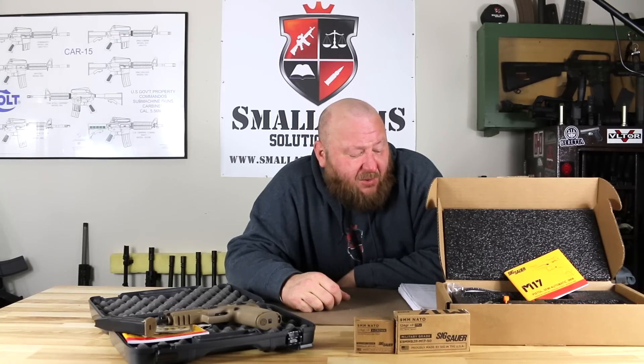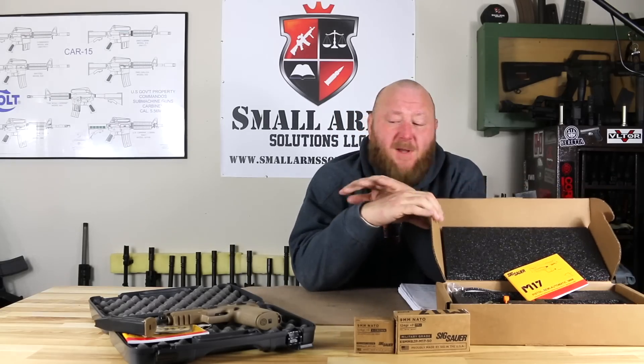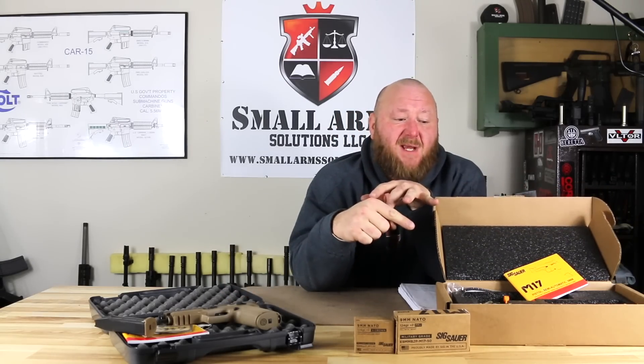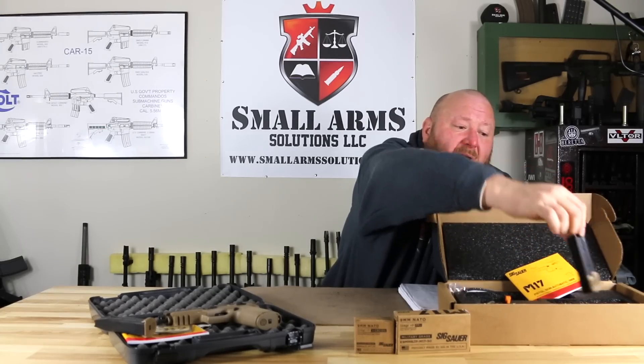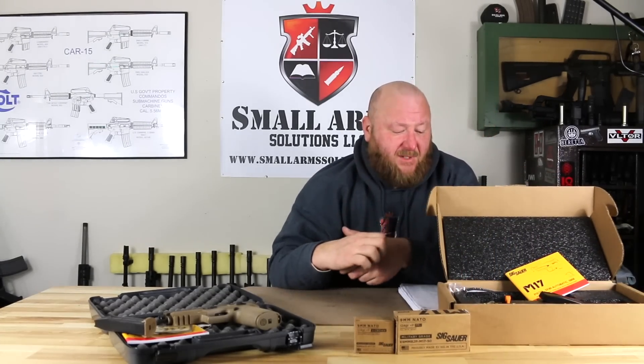Weight: 29.6 ounces with a height of 5.5 inches. When you look at the accessories, the commercial P320 M17 comes with two 17-shot magazines. The commemorative comes with the same magazines provided to the U.S. government — two 21-round magazines as well as one 17-round magazine currently in the gun.